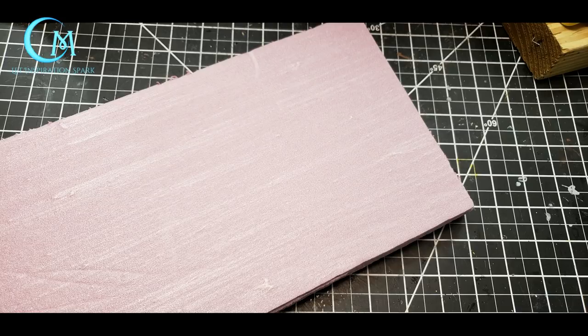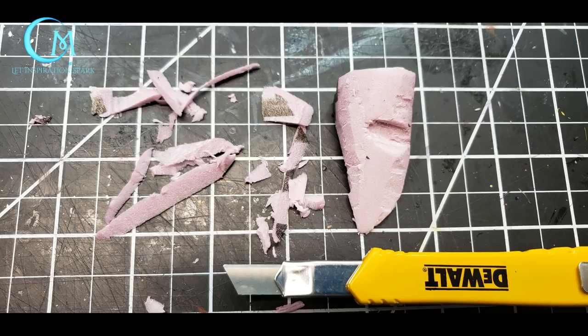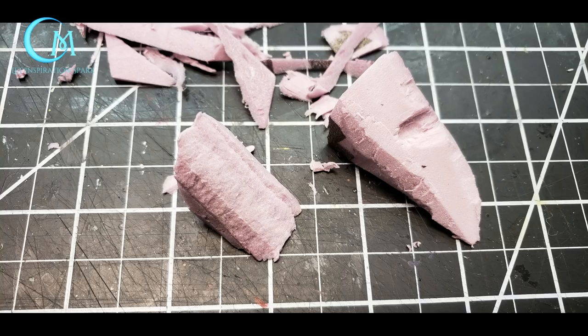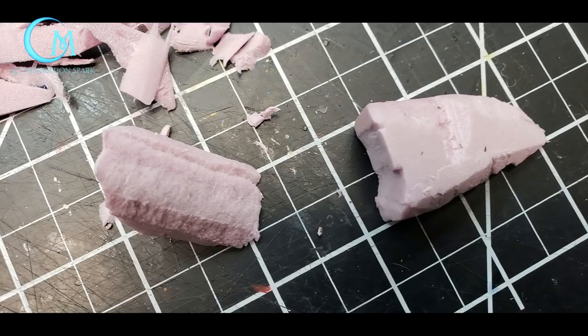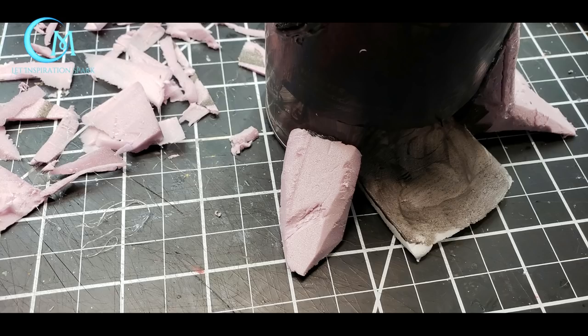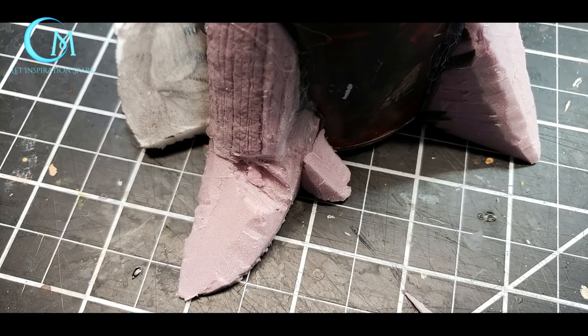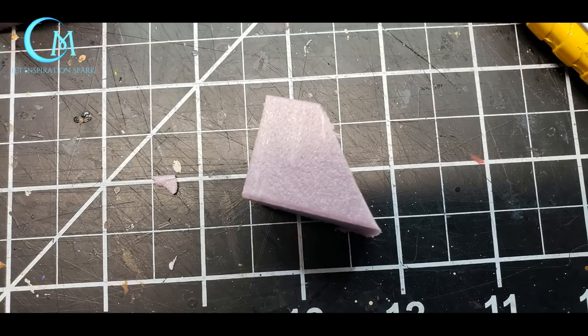Cut off right-angle chunks of foam triangles, then use your utility knife to bevel and shape these triangles into root-like shapes. You can even stack triangles on top of each other to form larger root bulges from the tree. When happy with the shapes, attach them to the bottom of the dry can with your hot glue gun, keeping the pieces level with the bottom of the can. You can also add smaller roots using smaller chunks of foam.